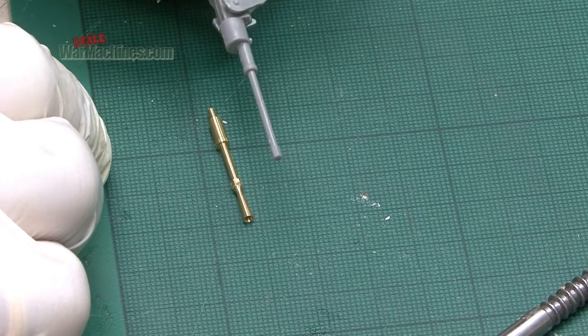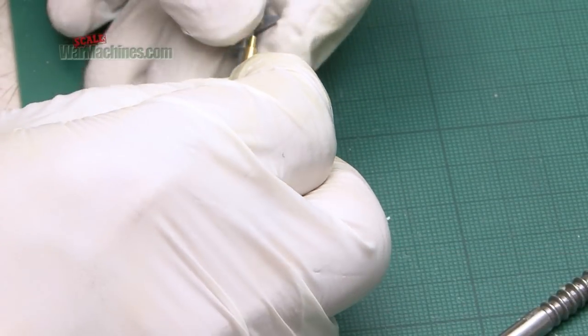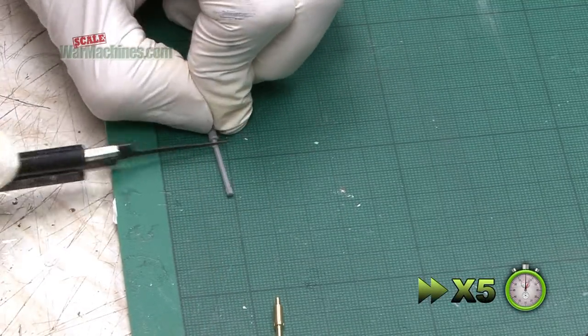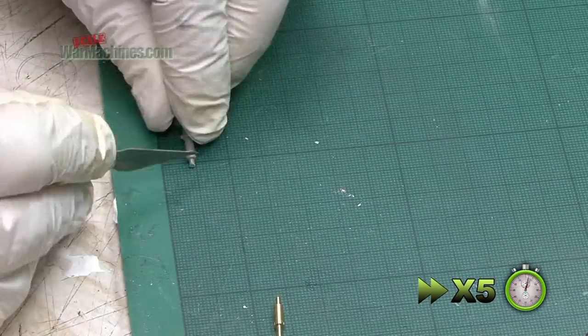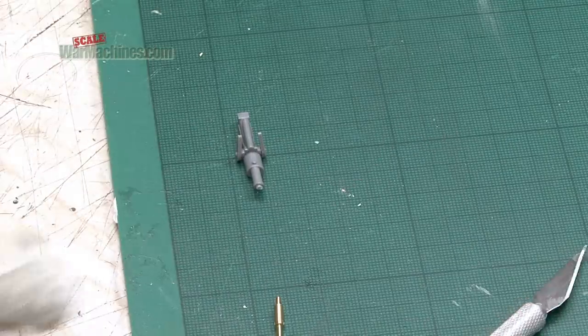A barrel was replaced, because that was really poorly defined and badly detailed. A new barrel was sourced online from Schatten Modelbau in Germany. Attaching it was a case of removing all the old barrel components and gradually sanding away and test fitting.